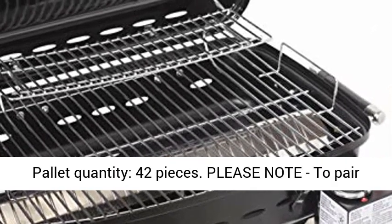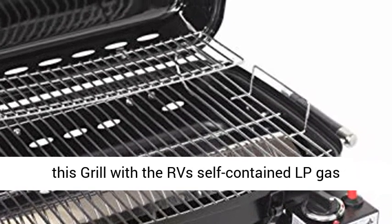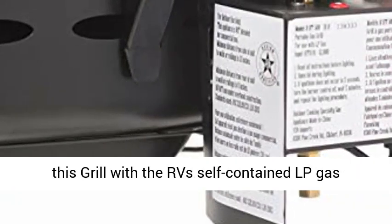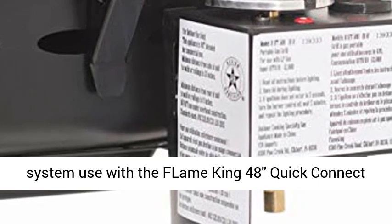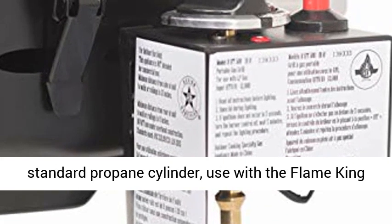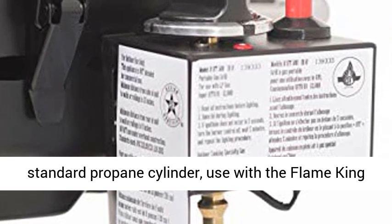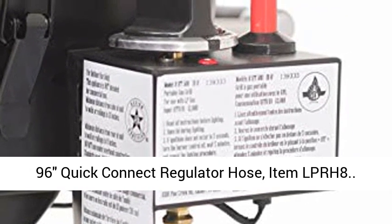Pallet quantity: 42 pieces. To pair this grill with the RV's self-contained LP gas system, use the Flame King 48 Quick Connect Hose, item 10039548. Or to connect it to any standard propane cylinder, use the Flame King 96 Quick Connect Regulator Hose, item LPRH8.